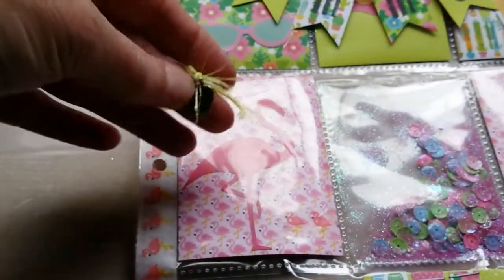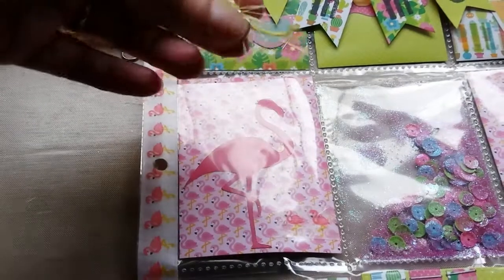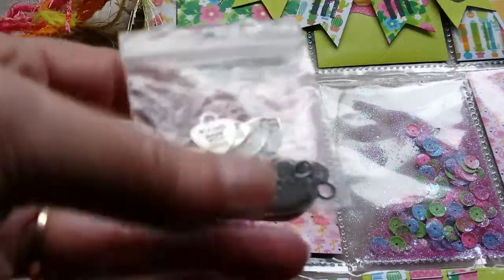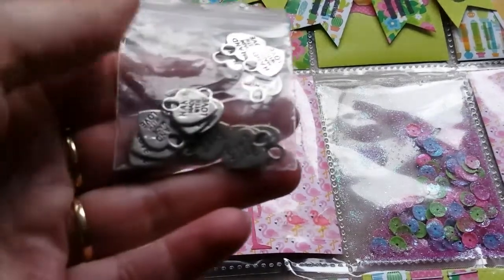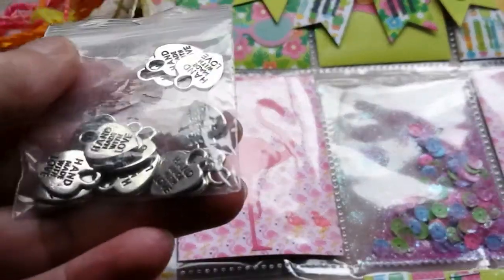Anyways, that was this pocket letter. I used one of these — it's not a brad, it's a charm kind of thing — 'handmade with love.' I like them. I have a whole thingy full of them and I really don't know where I got these from. I probably got them from someone, and I want to find more because they're so cute — it's nice to hang these on your pocket letter.